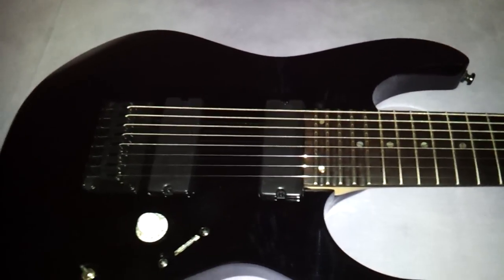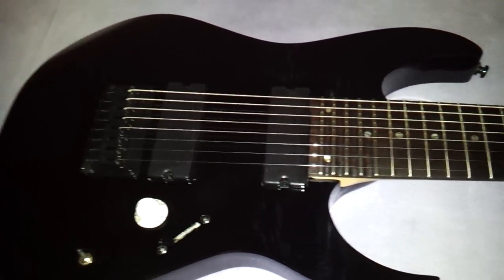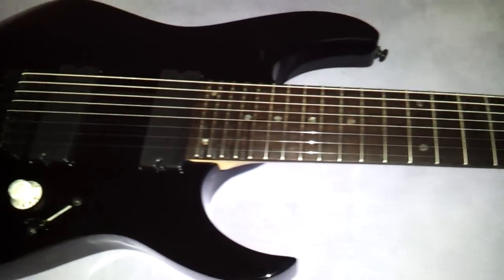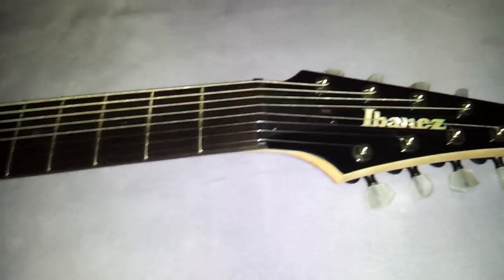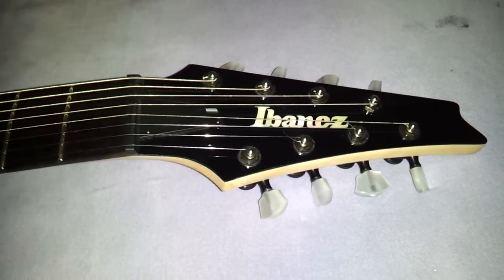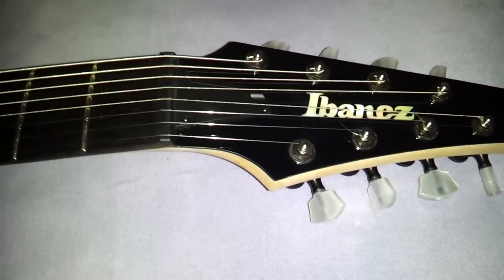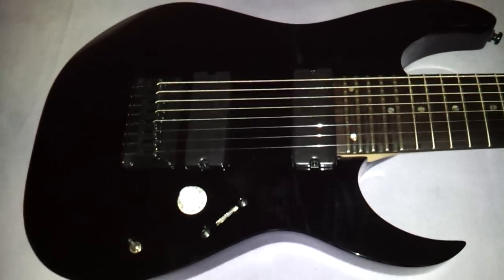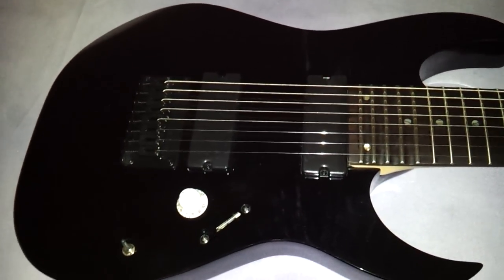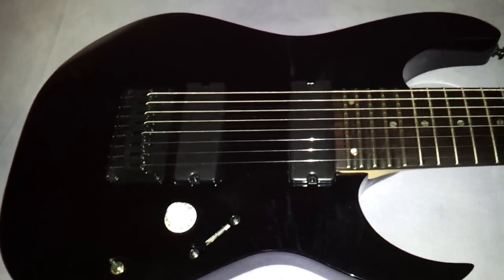Occasionally in the past I've done this — I liked a guitar, it played well, it had a nice neck on it or something. And they stock, they sound horrible or whatever, but the playability was nice and there's potential for upgrades. So that's exactly what I did with this guitar. I can't afford the $2,000 RG2228 that they have made in Japan.